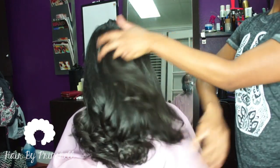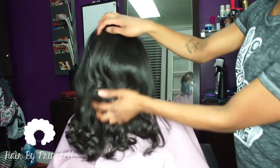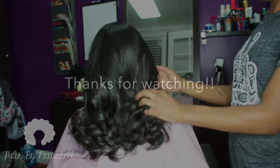We'll see you next time. If you would like to see more videos like this, or even educational videos on natural hair, please leave your ideas in the comments section. Thank you for watching.